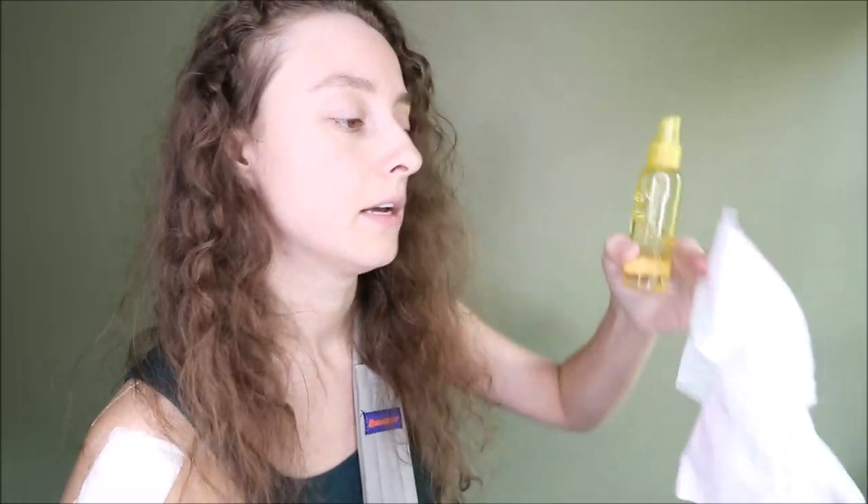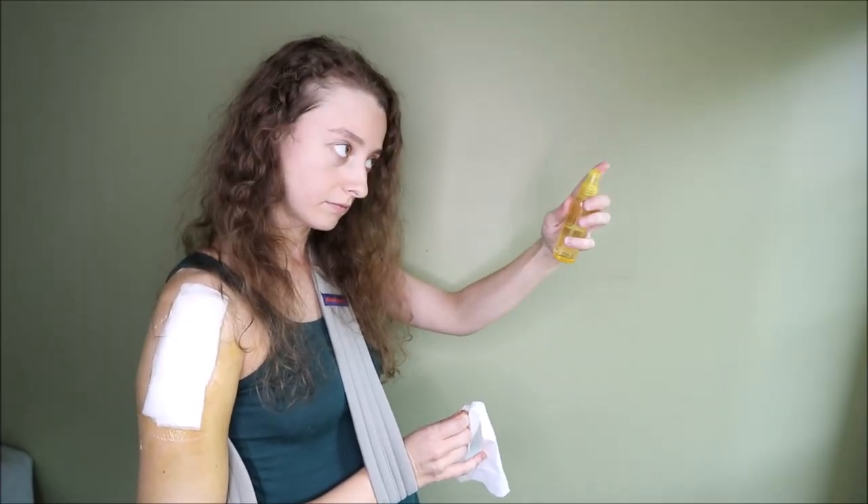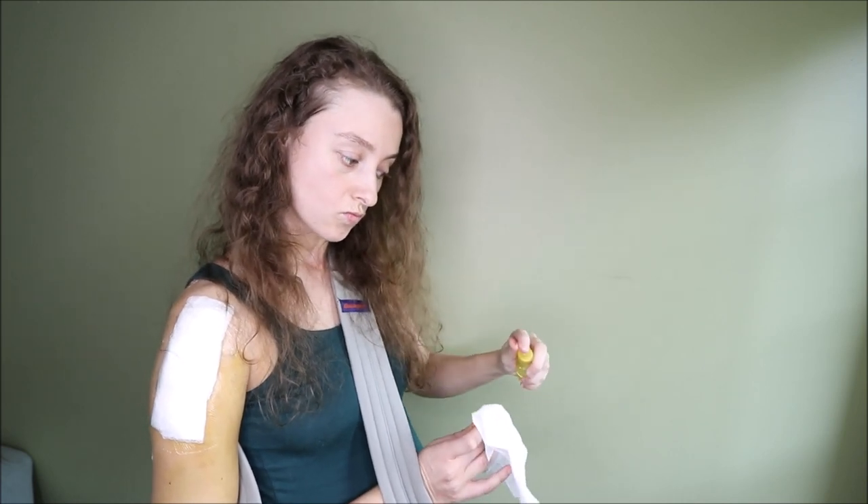You want to take some rubbing alcohol — that's what I do — to clean off my skin. So, close your eyes.